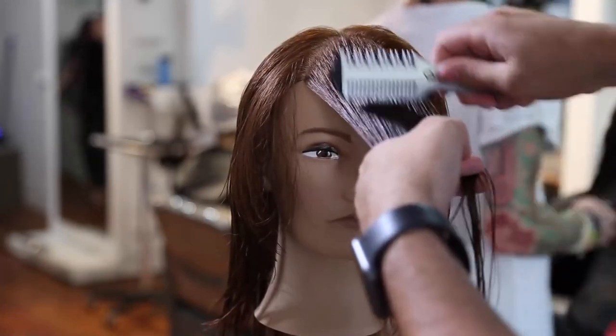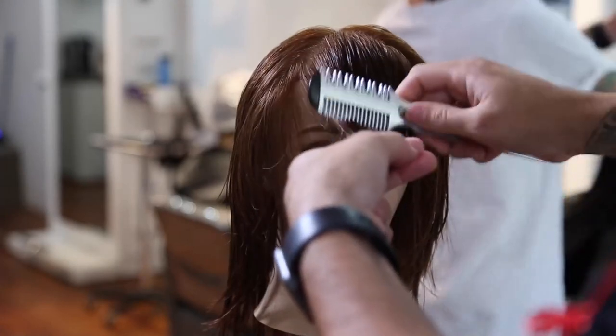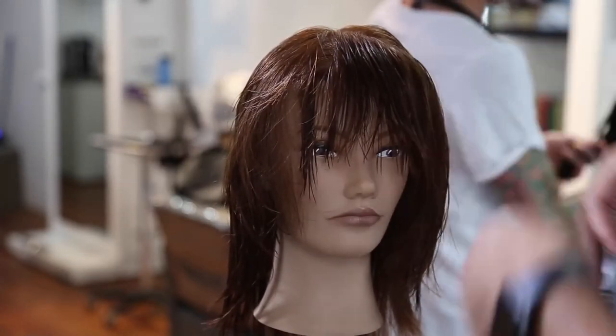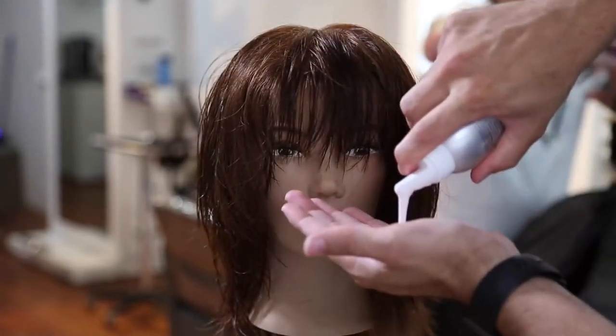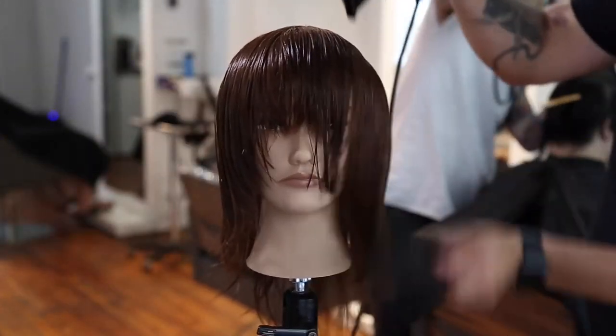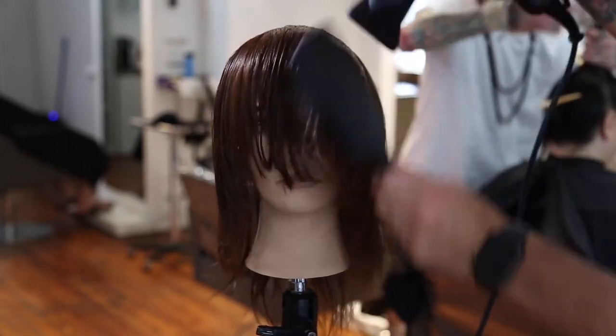Now we're going to comb out that fringe area and grab one of my favorite tools — this is the carving comb from Donald Scott. I use the 100 carve side; this is available on freesaloneducation.com and it's the best $35 tool you'll ever buy. I'm using the wide tooth version and just go through with a heavy stroke to create that broken fringe that I'm going to detail later in the dry cut.